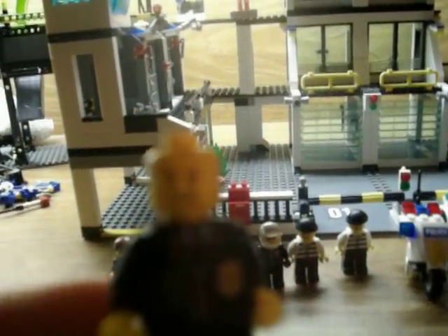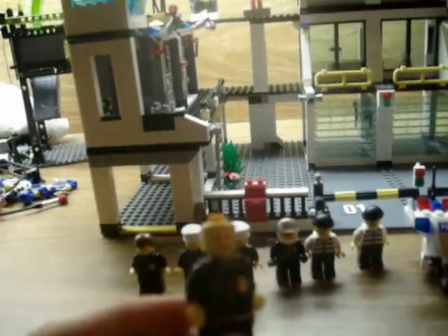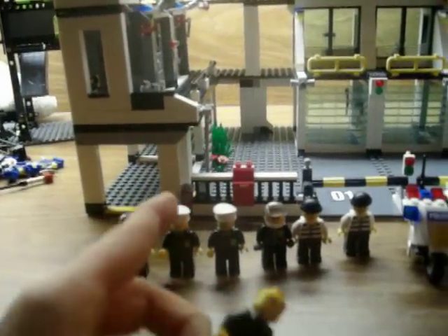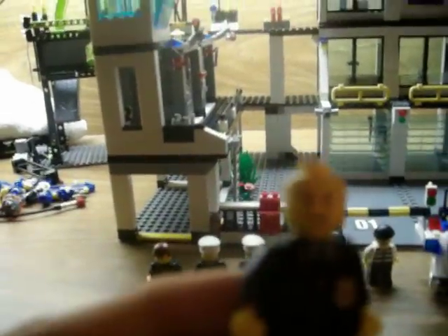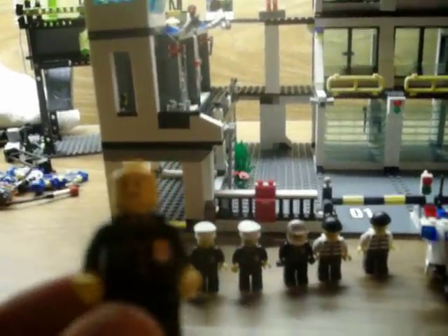Here's a police guy. Sorry about the bad quality. Here's a guy with a smiley face if you can't see it. He's supposed to have a hat, like one of those guys. There's a badge and everything.